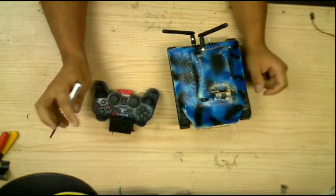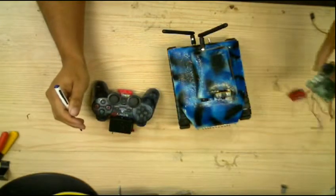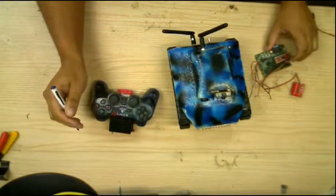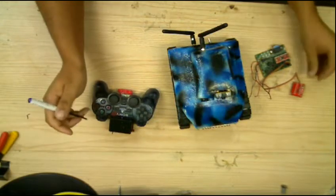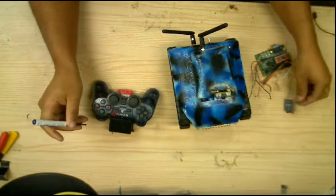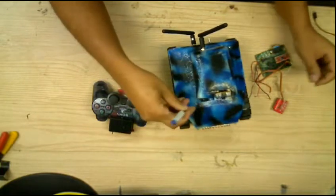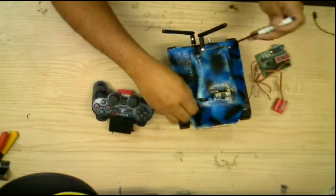I also wanted to give Arduino a try, migrating from base micro, which is the unit I had in place before. There's nothing wrong with it — it's excellent to use. I just wanted to try Arduino for a change, to get used to that programming format.